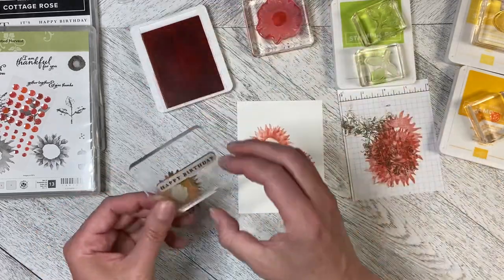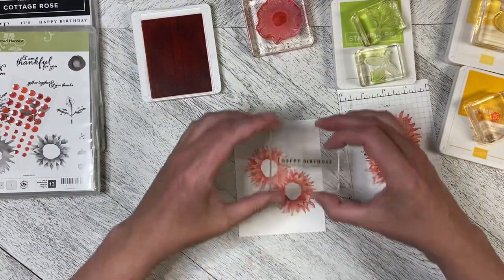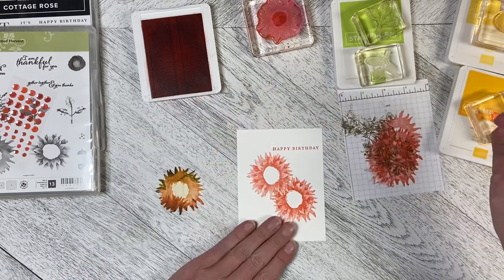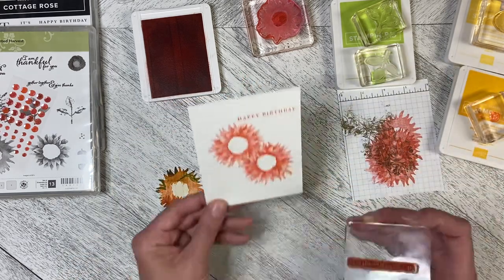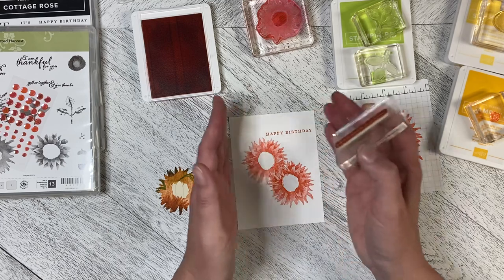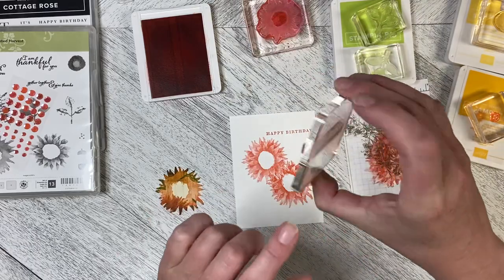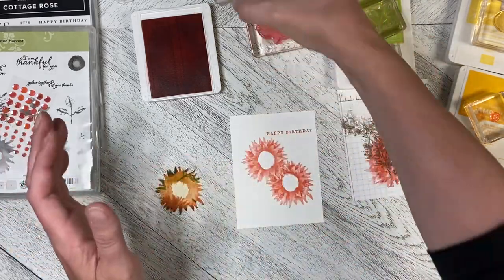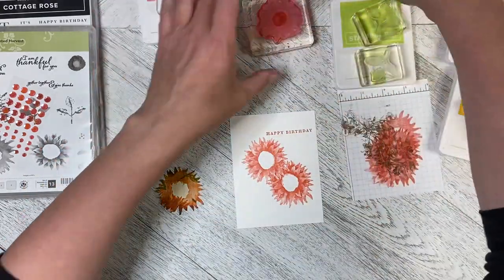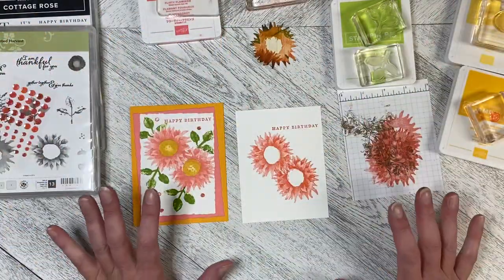While I'm here, I'm going to take the 'Happy Birthday' from the Cottage Rose set and ink it up at the top. The reason I'm doing this now is to make sure I'm straight — I needed to do the flowers first so I knew where to place the 'Happy Birthday.' The stamp and the sticker are mounted very close together, so if I'm straight on the back, I'm straight on the front, making it easy. I didn't want all my stamping done and then have to fix a crooked greeting.